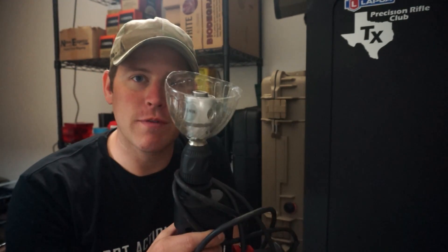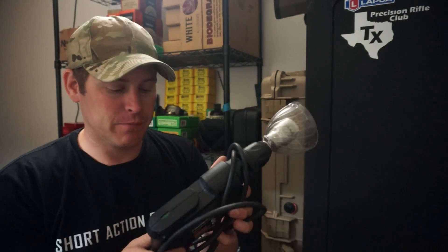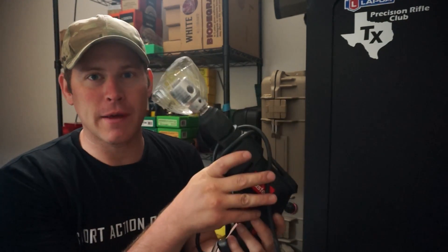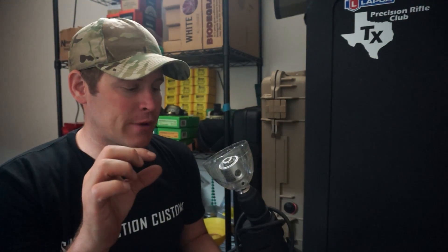Hey guys, welcome to Ryan's Range Report. Today I want to show you what I use to trim my brass. It's called the World's Finest Trimmer. What it does is it attaches to your drill — I bought the cheapest drill I could get from Harbor Freight, just a drill master, might have even been like $15. And you adjust it to the size that you want your brass trimmed down to.